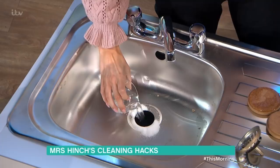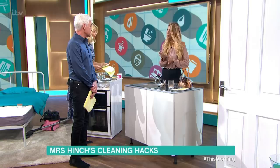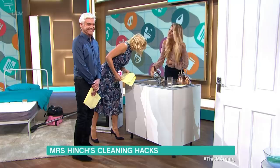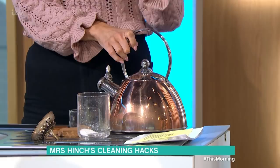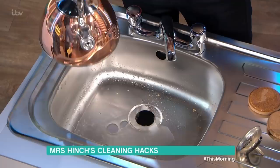The two will mix together and it will fizz and bubble — you can actually hear it. Leave that for up to 30 minutes. Once you've left it, boil the kettle and use that to wash it all away. It works a treat. I do it probably once a fortnight at home and that's how often you should be doing it.